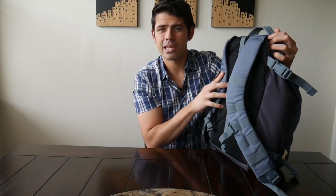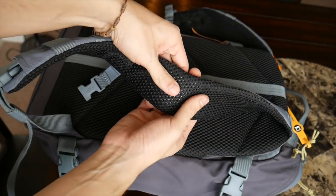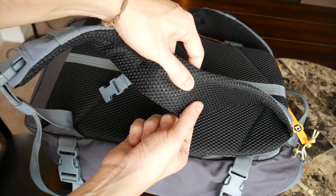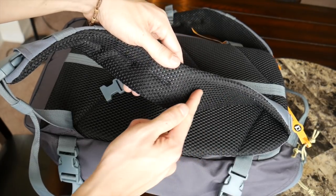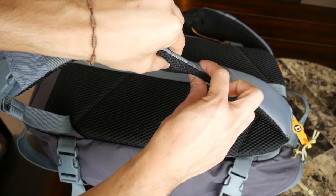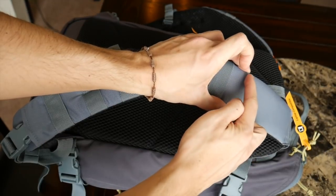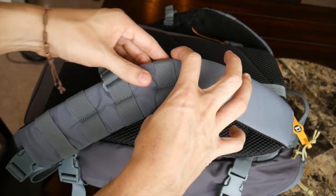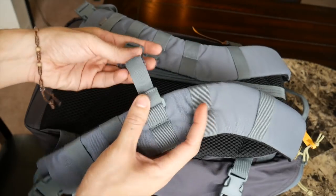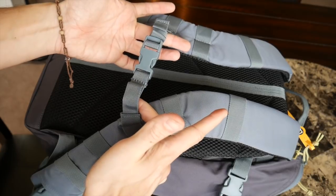Moving on to the straps and the back panel — this is one of the areas where the bag has really excelled in my opinion. It's been super comfortable to wear, one of the most comfortable bags I've worn in recent memory. The straps are super well padded, very thick and comfortable, and a nice width — not too thin or too wide. This makes it really easy to wear the bag throughout a long day even when you have a lot of stuff. They're also nicely contoured and include a sternum strap to help distribute weight.